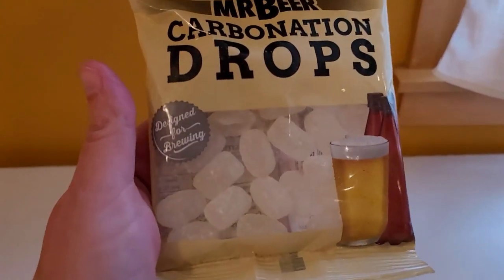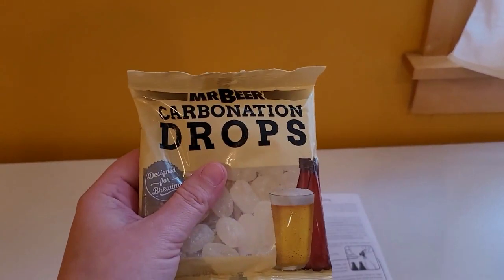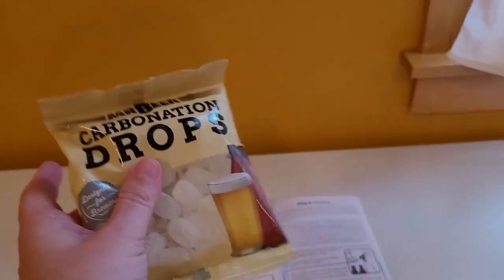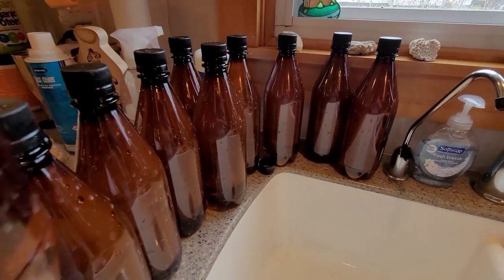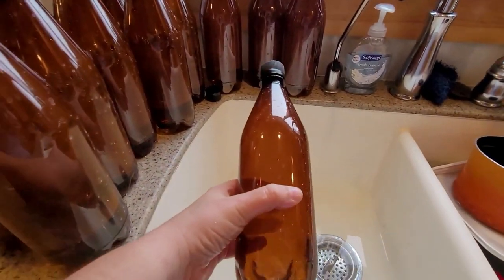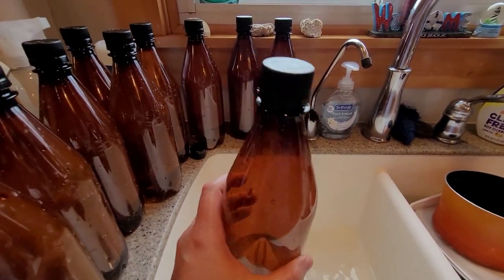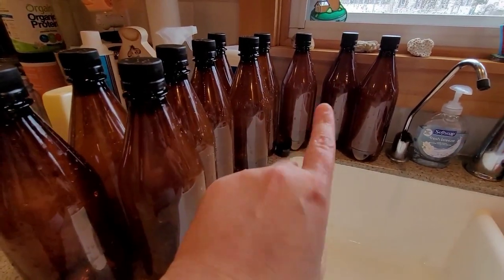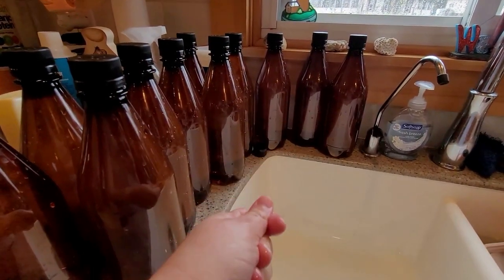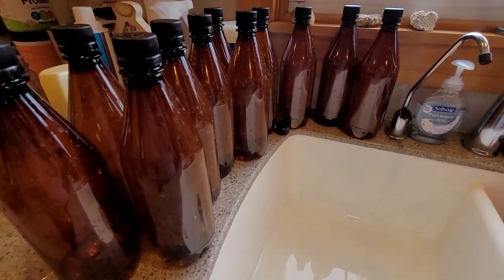These are carbonation drops — they actually look like throat lozenges. I have everything lined up here. In each bottle I have a little cleaning solution — just shake it. I gotta clean, shake, insert, then shake again. I'm gonna get this all finished up and then we'll get to the pouring. Time for the carbonation drops — two in each bottle.